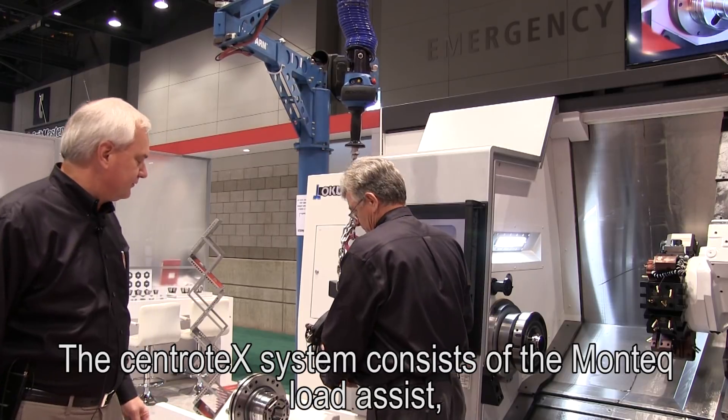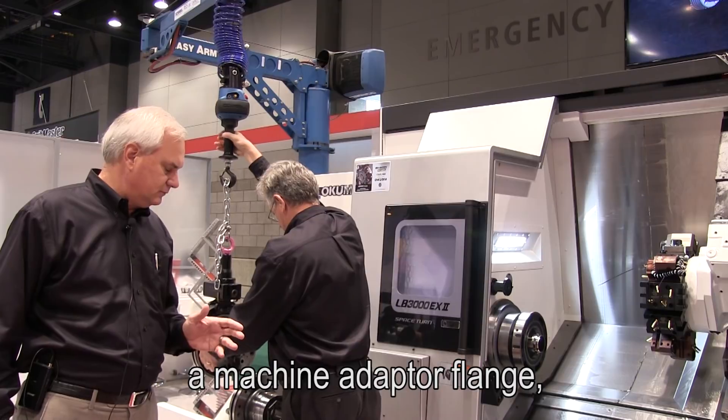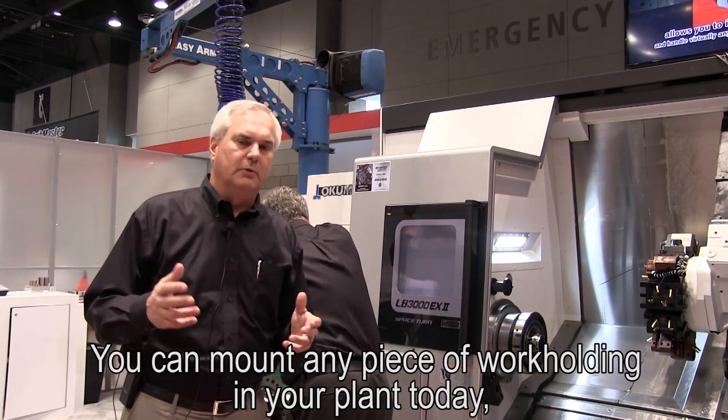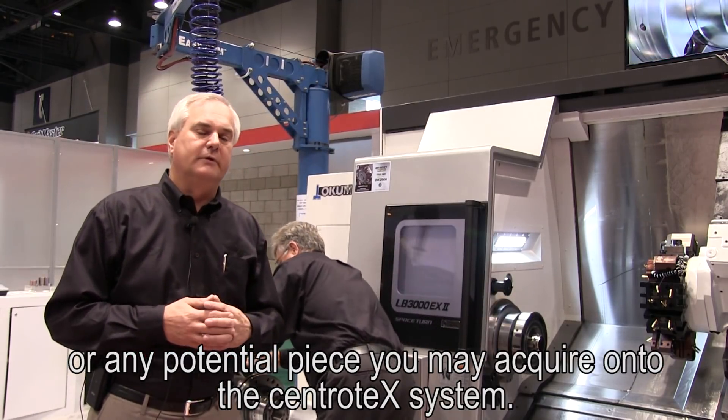The Centrotec system consists of the Mando load assist, a machine adapter flange, and a tooling adapter flange. You can mount any piece of work holding in your plant today, or any potential piece you may acquire, onto the Centrotec system.